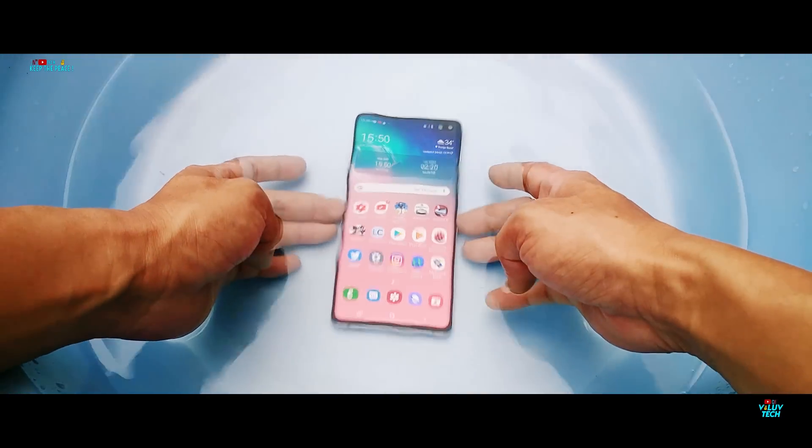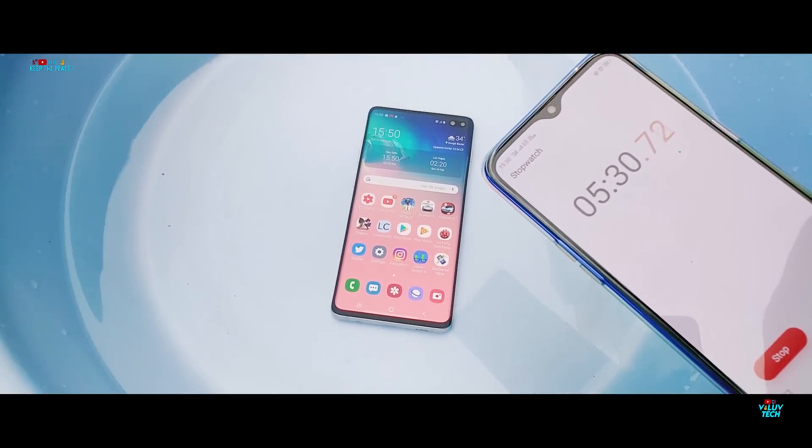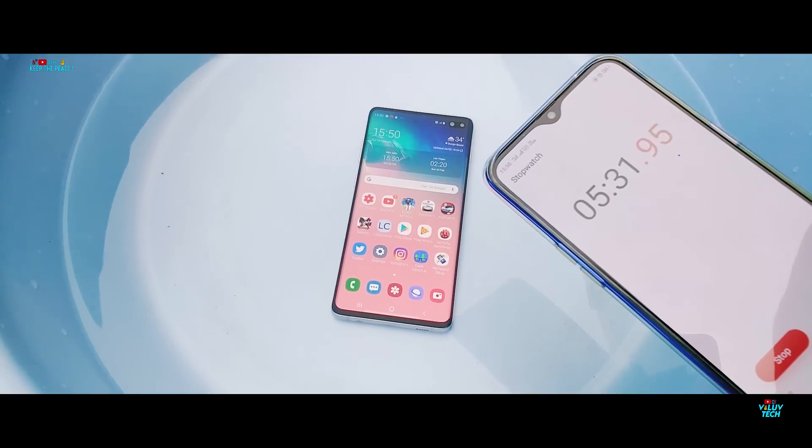Now let the Galaxy S10 Plus marinate inside water for more than an hour, which will give you a good idea if the IP68 waterproofing actually works or not.